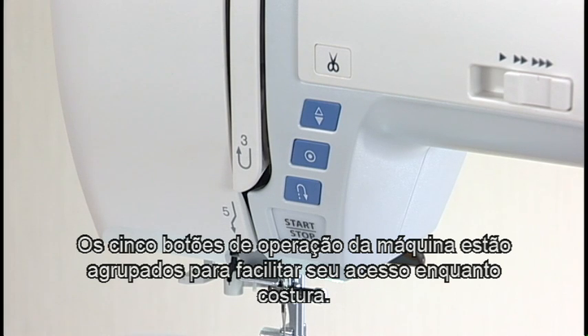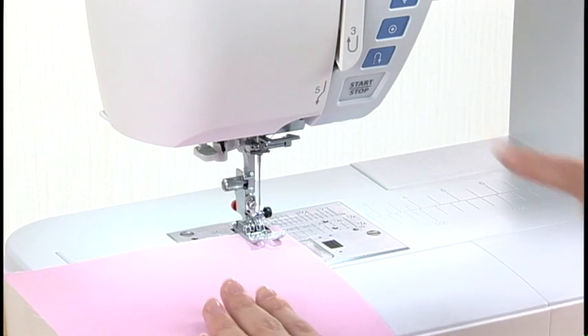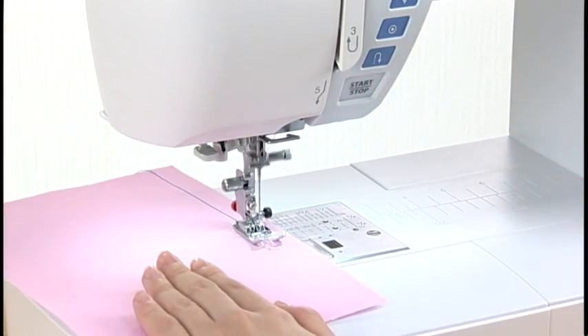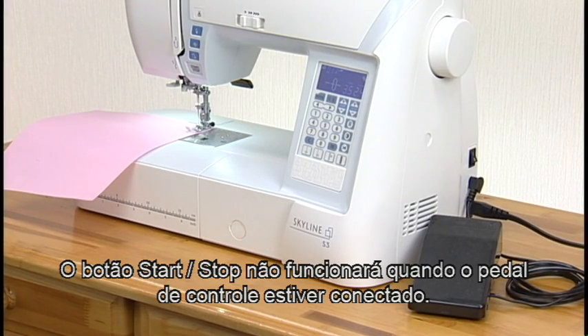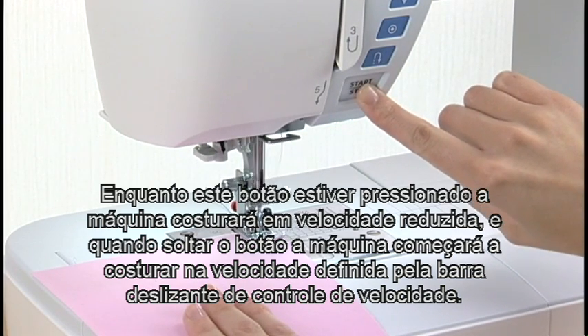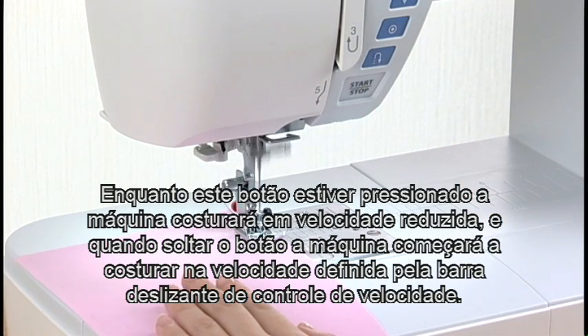Machine Operating Buttons. The five machine operating buttons are conveniently grouped together for easy access while sewing. Start/Stop Button: Press the start/stop button to start or to stop the machine. Please note that the start/stop button will not work when the foot control is connected. The machine will run slowly as long as this button is pressed and will start running at the speed set by the speed control slider when the button is released.